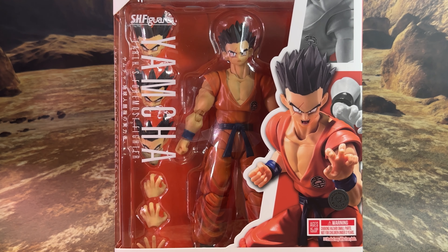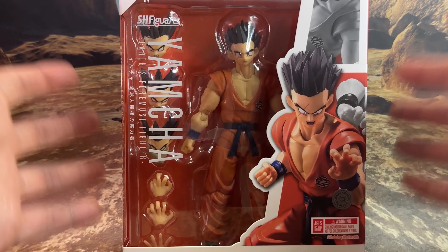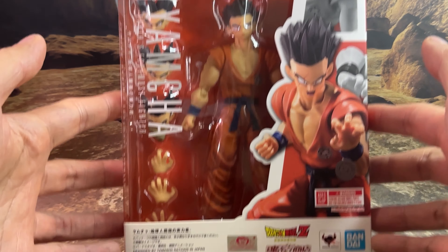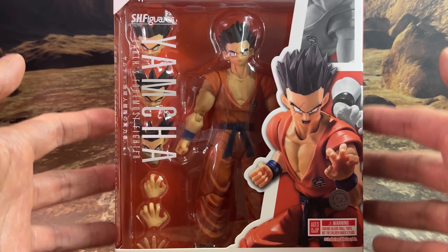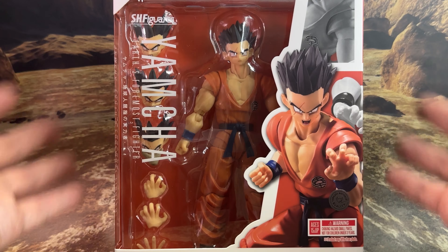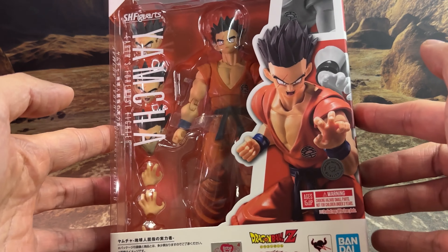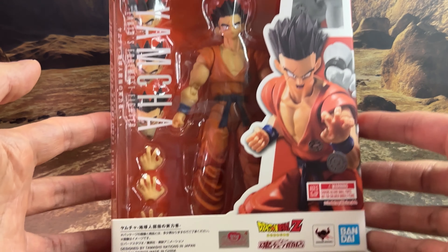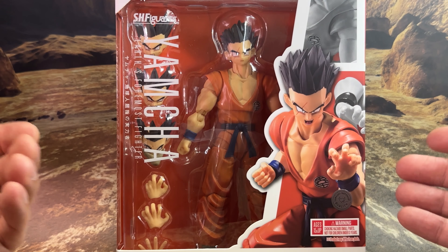Welcome everyone to my latest Bandai Machinations SH Figuarts review. I'm pleased to present the latest Dragon Ball Z release with Yamcha, titled as the Earth's Foremost Fighter. This is the first time they're releasing Yamcha with the shorter hairstyle, part of the Android/Cell Saga they've been releasing in the last two or three years. For me personally, this is highly anticipated — it's the first Yamcha in my collection and it completes the main nine Z fighters.